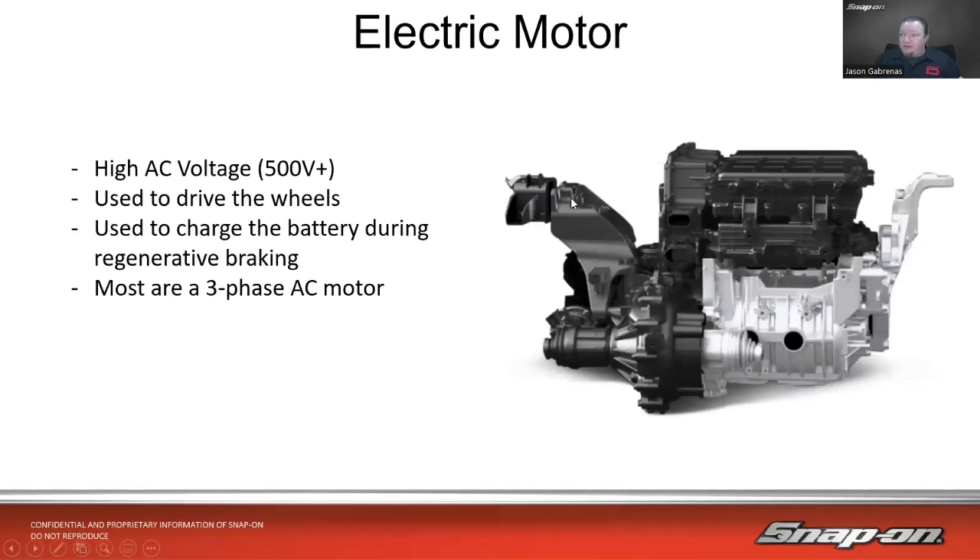Then we have the electric motor itself. This is an electric motor assembly out of a Hyundai Kona electric vehicle — they use this in a couple of their different electric vehicles. Here's the actual motor, with reduction gears, battery management systems, and charging modules all kind of put on this electric motor. It makes it about the same size and shape as an internal combustion engine, which makes it really easy for manufacturers to swap out — take the engine out, put the electric motor assembly in.